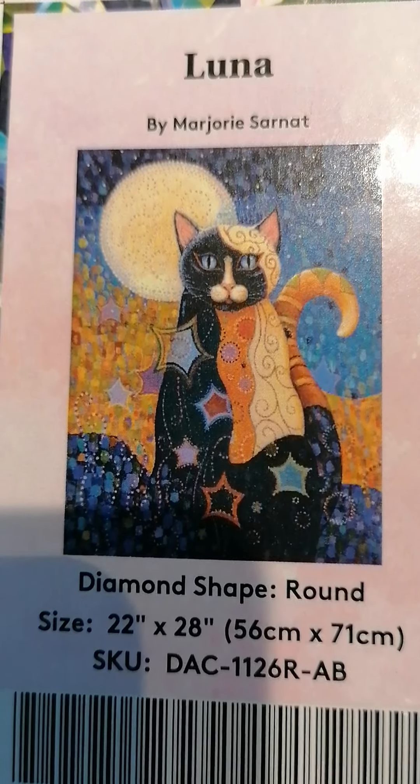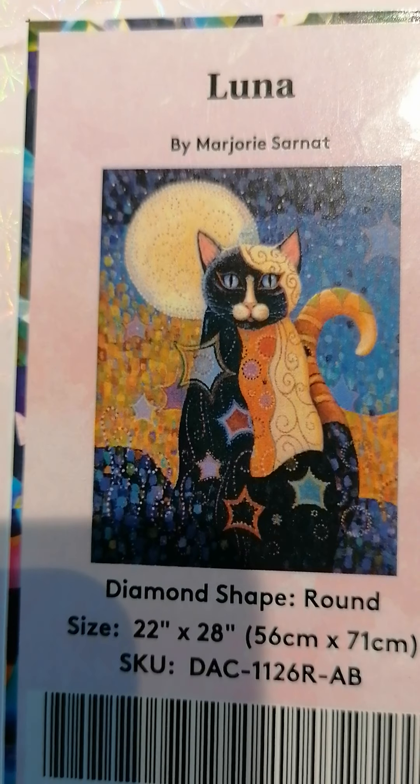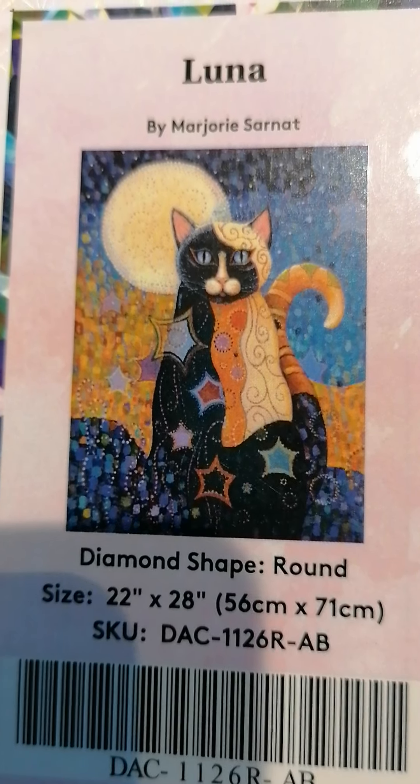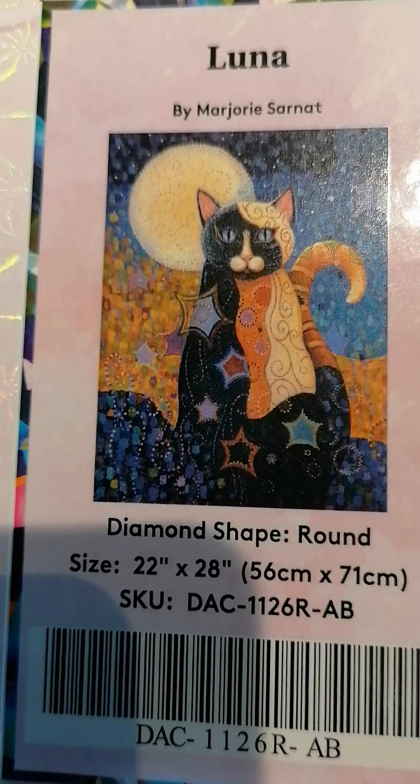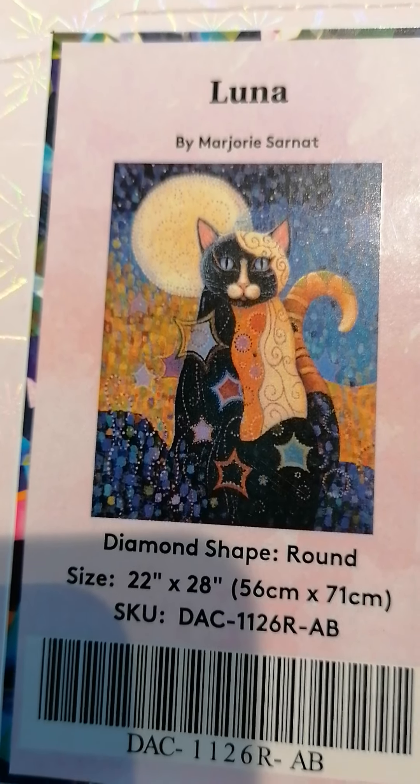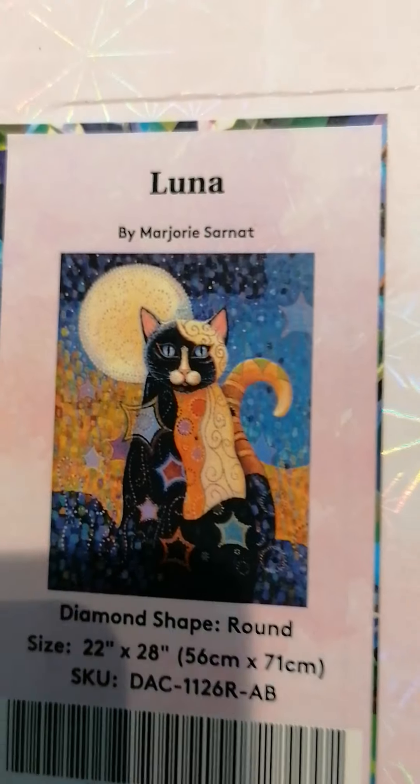It's like different cats in one cat — it's just beautiful. It reminds me a little bit of the art of Klimt in a way, or maybe Van Gogh with the blue. I don't know, it's absolutely beautiful.